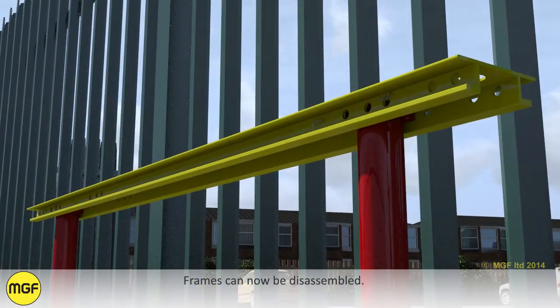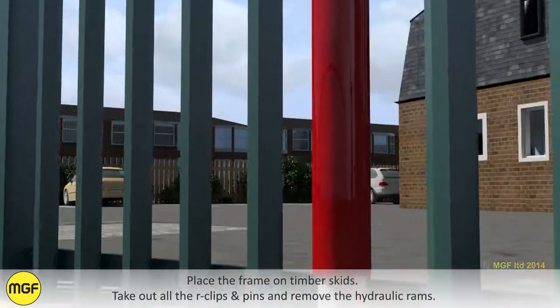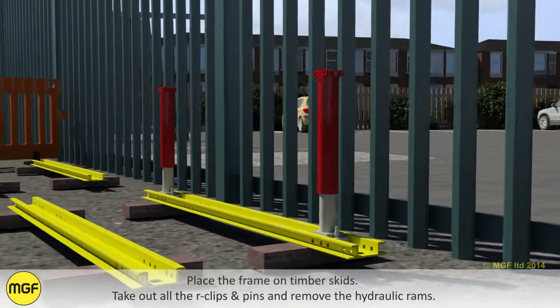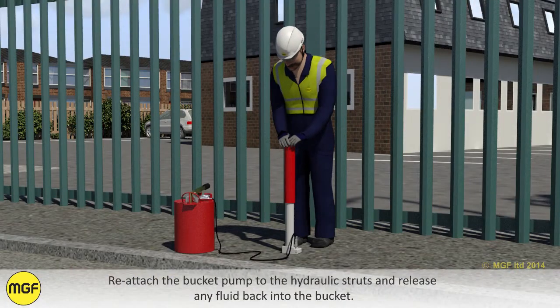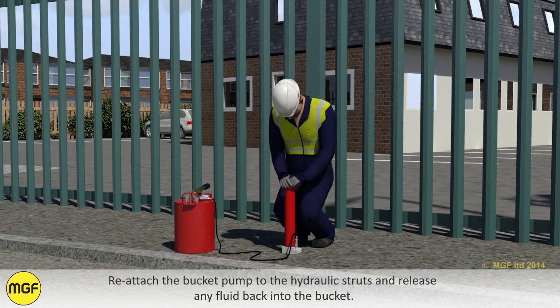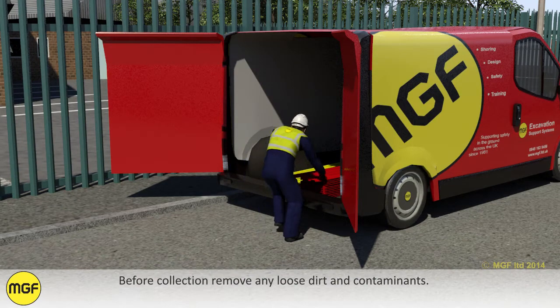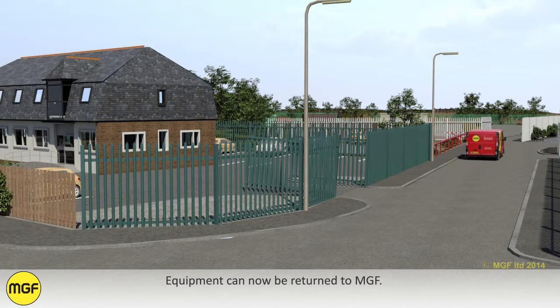Frames can now be disassembled. Place the frame on timber skids, take out all the R-clips and pins, and remove the hydraulic rams. Reattach the bucket pump to the hydraulic struts and release any fluid back into the bucket. Before collection, remove any loose dirt and contaminants. Equipment can now be returned to MGF.